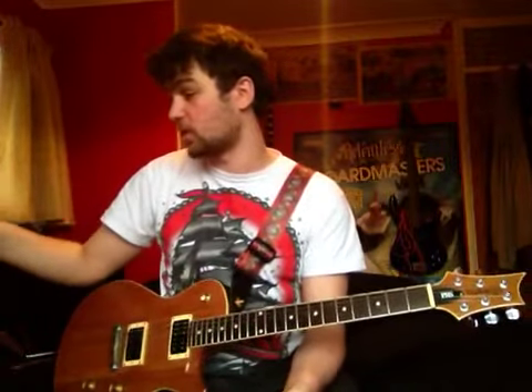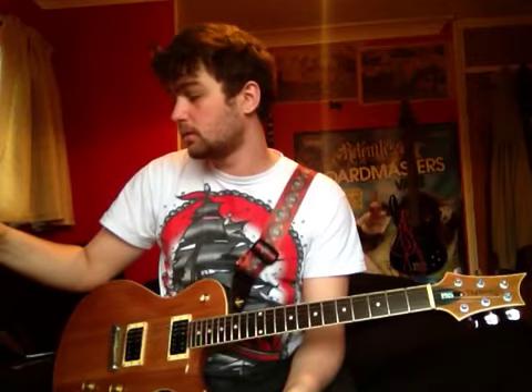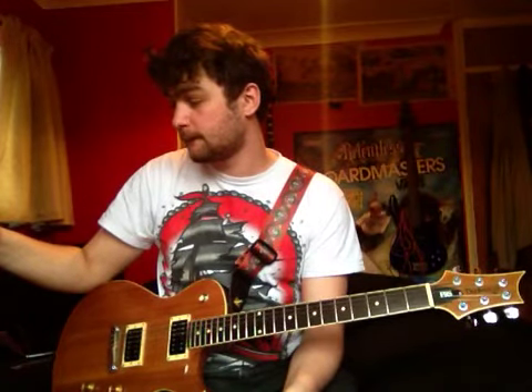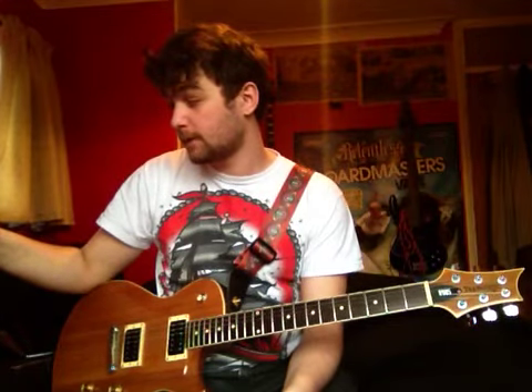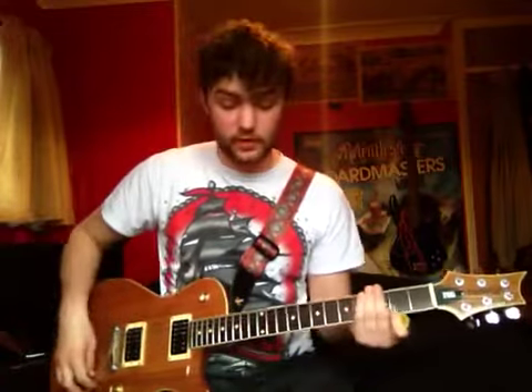So then we next go back into the breakdown bit, which I just need to listen to because I can't remember it off the top of my head. Sorry about that, I was just trying to remember it.